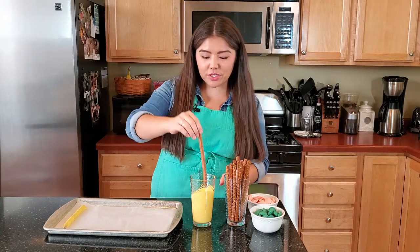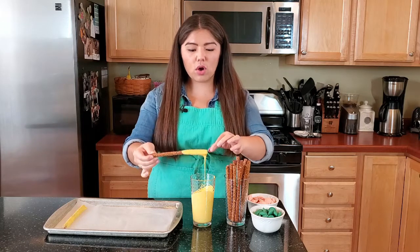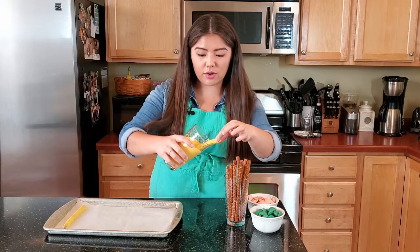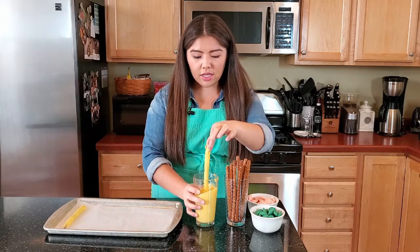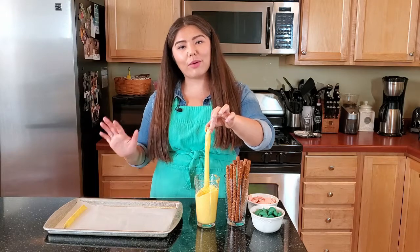Basically all we're going to do is dip one end of the pretzel and then we're just going to flip it over. It's okay if you get fingerprints on one end because that's where we're going to end up putting the pink for the eraser. You can kind of just tip your cup so you can fully coat that middle part, and then we're just going to let it drip a little bit and put it on our baking sheet.